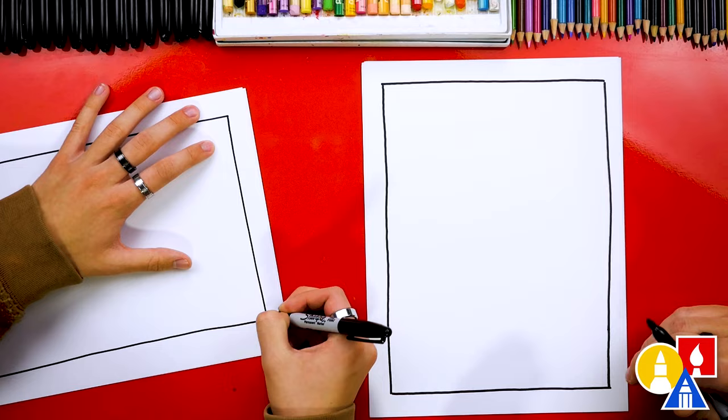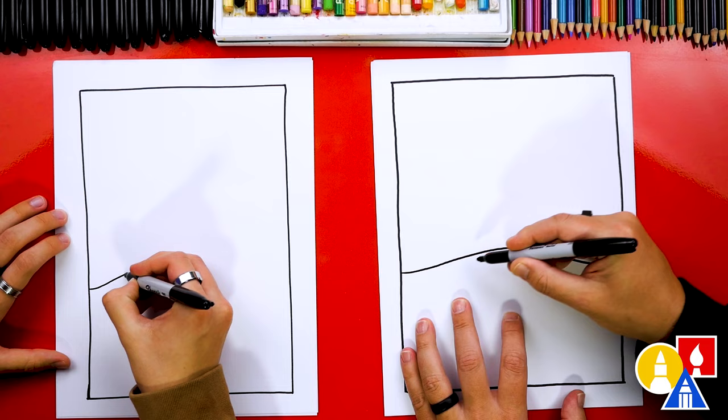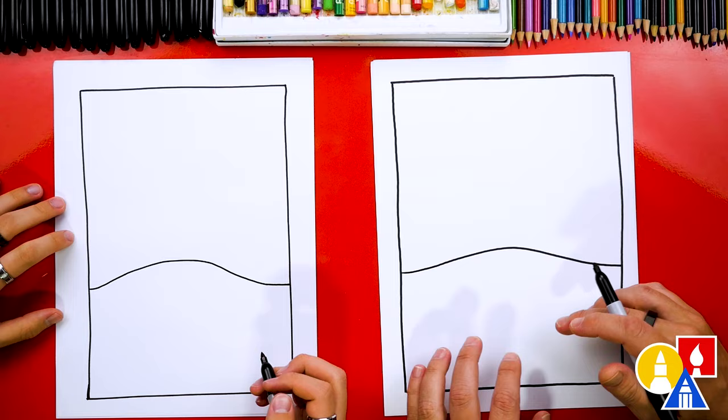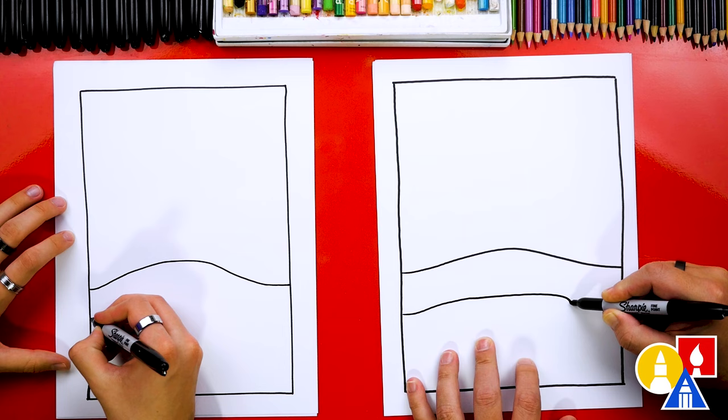Let's first start by drawing the horizon line. I'm going to draw a little hill in the middle of our drawing — coming up in the middle and then back down. Also in the foreground, the things that are closest to us, let's add a frozen pond. I'm going to draw a line that comes out like this, curves around, then back in and then out.